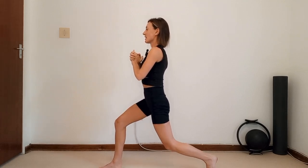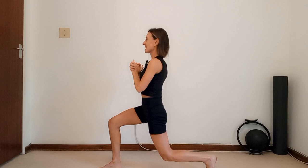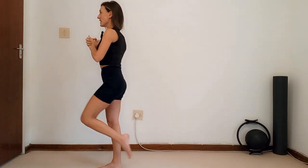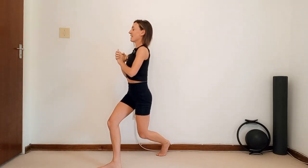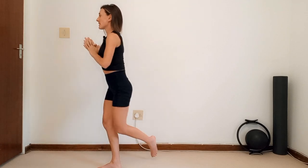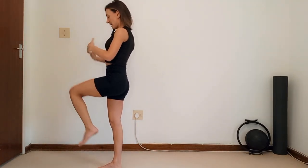Pulse for ten — nine, eight, seven, six, five, four, three, two — hold. Control it forward. Step it into your curtsy and pulse — ten, nine, eight, seven, six, five, four, three, two — hold. Bring it back to the center, balance, breathe in, and let go. Well done, guys — shake it out.